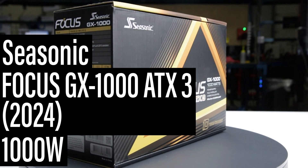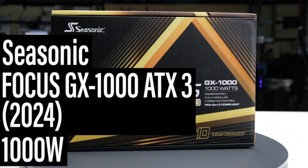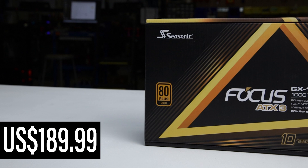This is the 1,000-watt Focus GX-1000 ATX3 2024, manufactured by Seasonic, with a current MSRP of $190 US.